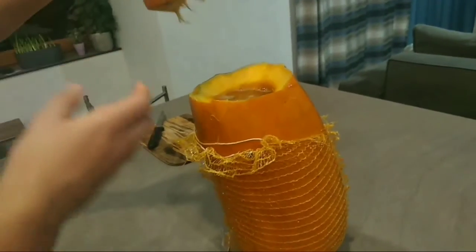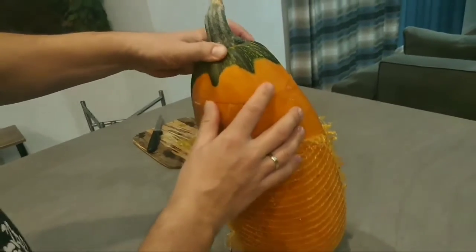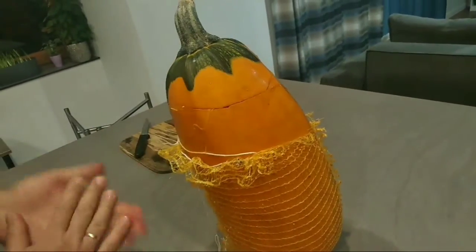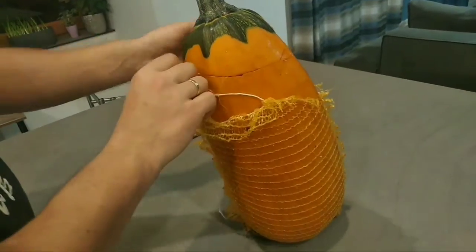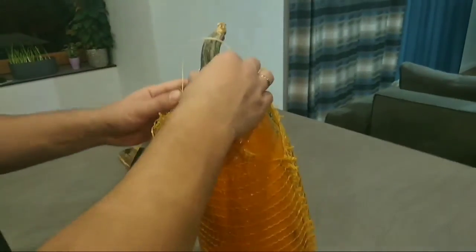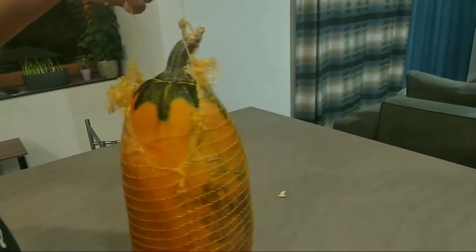Now let's grab our lid and cover the whole thing tightly. Make sure no air will get inside — only the gas created in the fermentation process will escape.